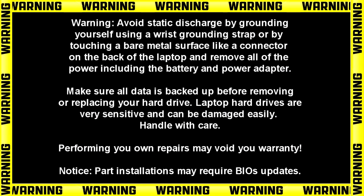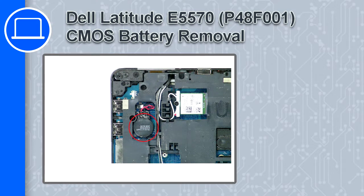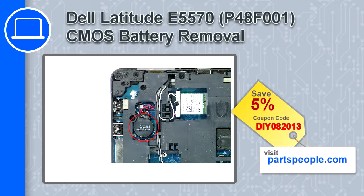Hey, what's up, this is Ricardo and in this video I'll show you how to remove the CMOS battery on a Dell Latitude E5570. If you're looking for parts for this laptop, go to our website and use this coupon for a 5% off discount.